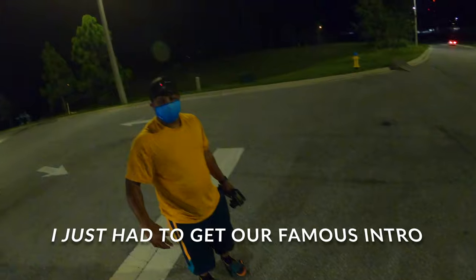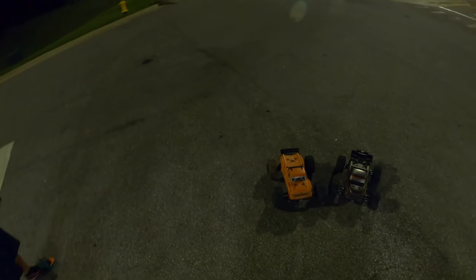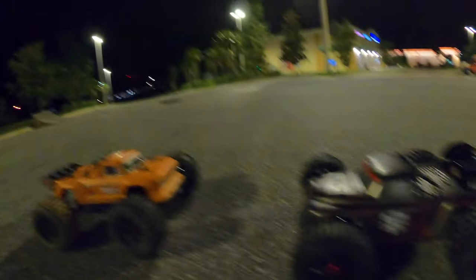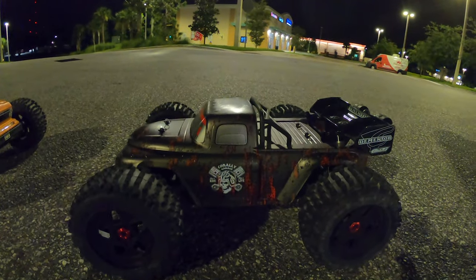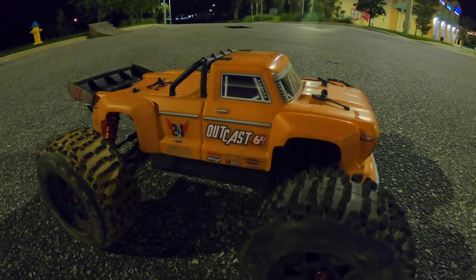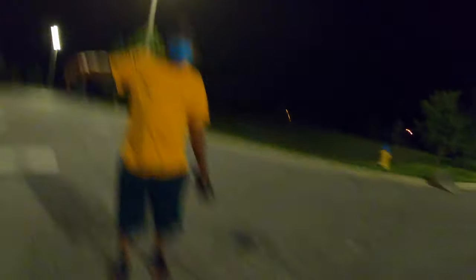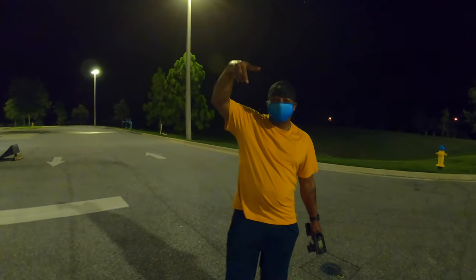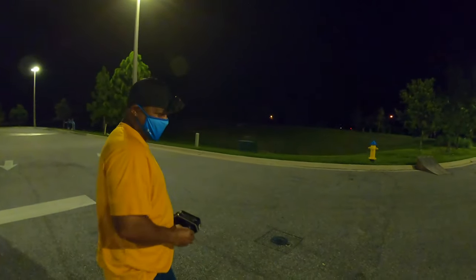Today we out here in D-Land with the Truester man, out here 10 o'clock at night gonna get a quick bash in. What's up guys, welcome to Two Boys RC! Today we got the Team Corelli Dementor out, and its competitor the Outcast — success baby — and also we got the Gapster baby. Let's get it, D-Land Florida, yes sir!